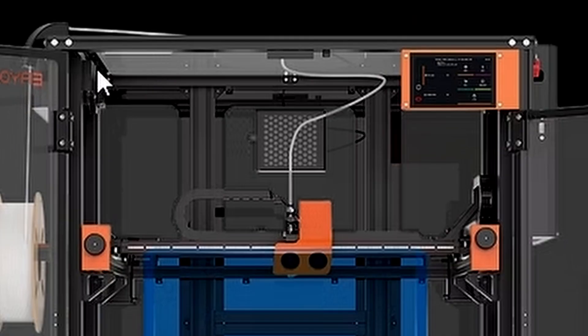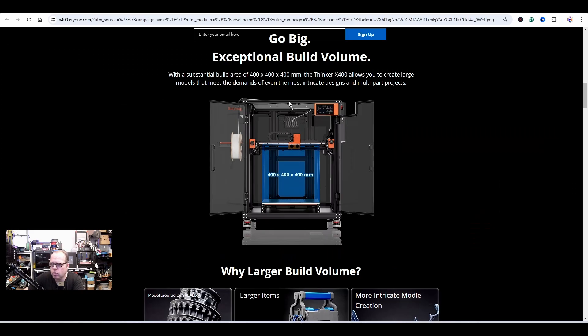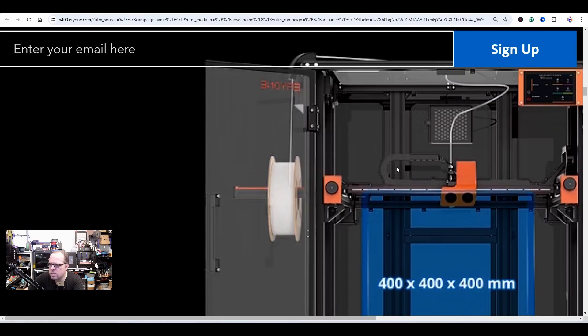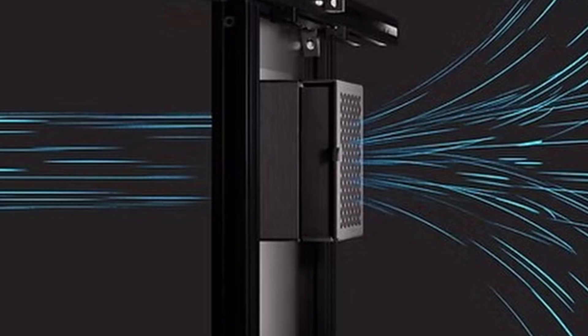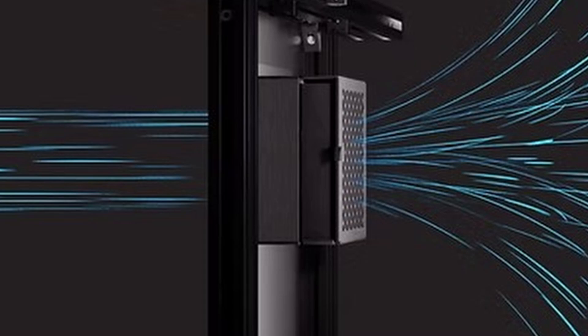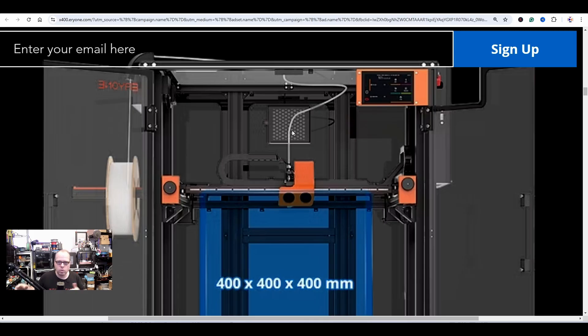The printer itself is bigger — I think like 550 or even 600mm overall. Looking at the panels and zooming into this render, you can see the activated carbon filter. However, if one side is open — especially the top — it doesn't matter how activated the filter is, it's not going to work. You have to make sure it is fully enclosed.